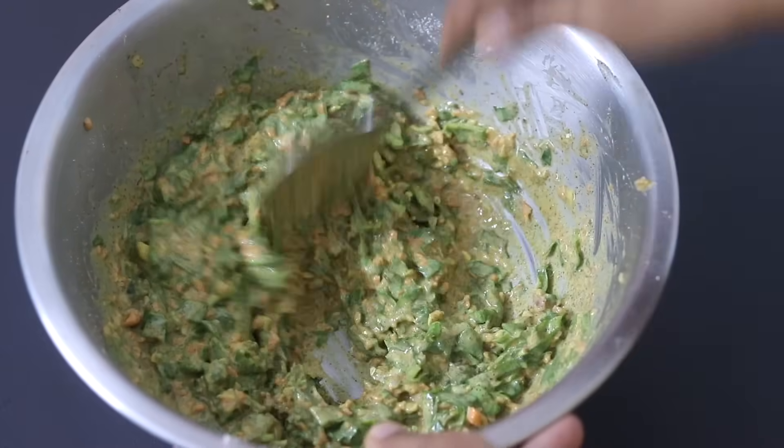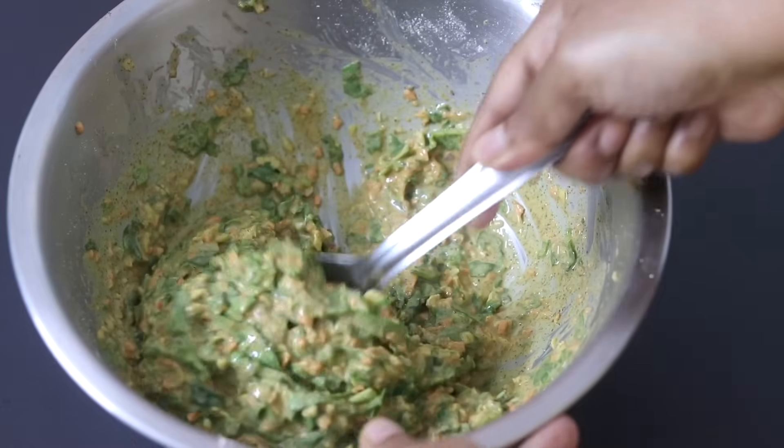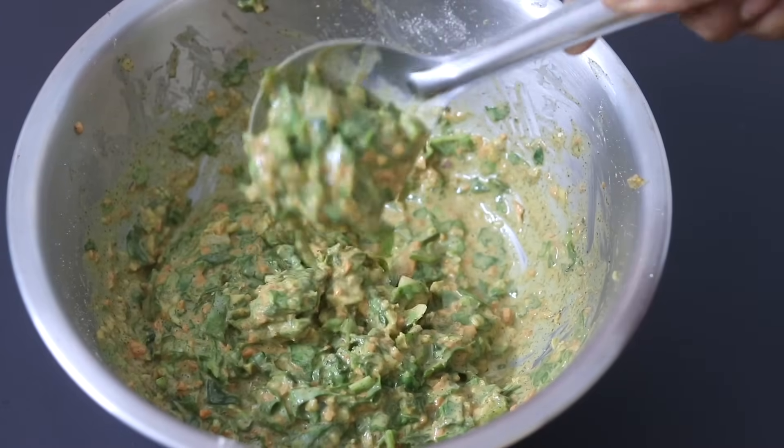Ragi is ideal to include in a diabetic diet and it is also one of the very few natural sources of vitamin D.